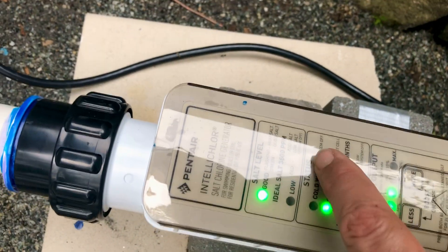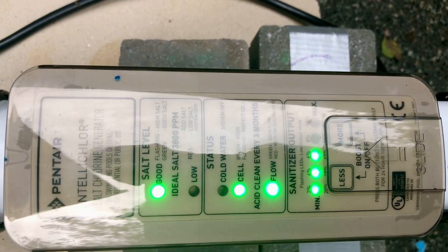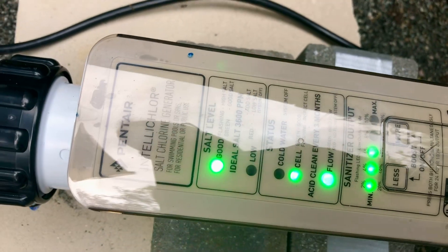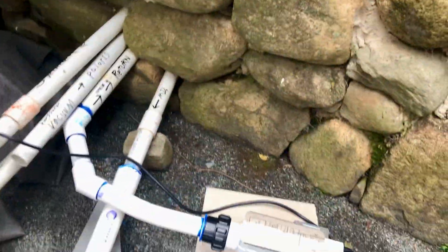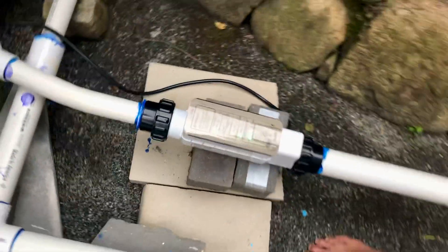A solid green cell light means good; flashing means inspect the cell. We have solid colors on everything and three dots that I just set. Flow is good because the pressure needs a certain number of gallons per minute — minimum is about 40 and maximum is 80 — so we're right in the sweet spot.